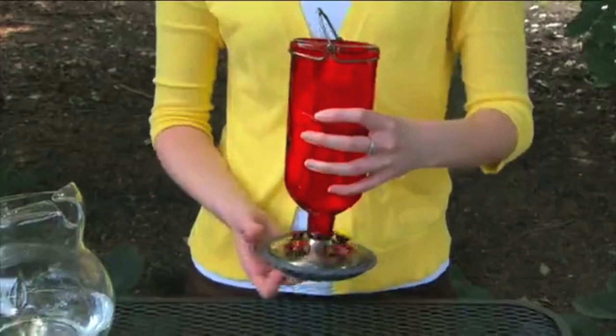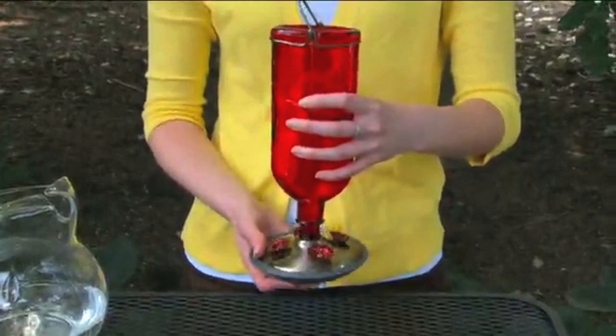Before using, you'll want to clean your feeder. To disassemble, hold the bottle with one hand and rotate the base clockwise. Set the bottle aside on a flat, safe surface.